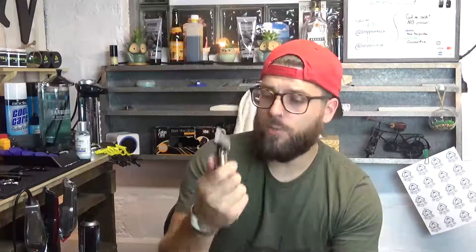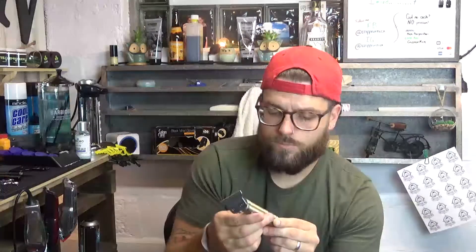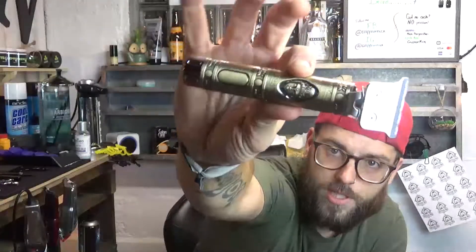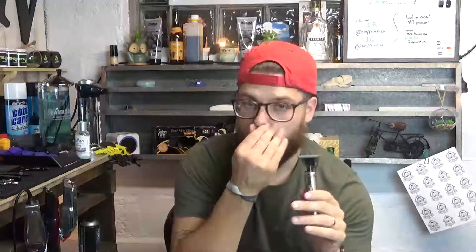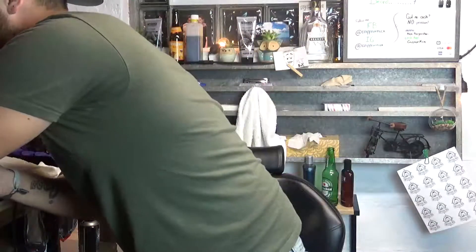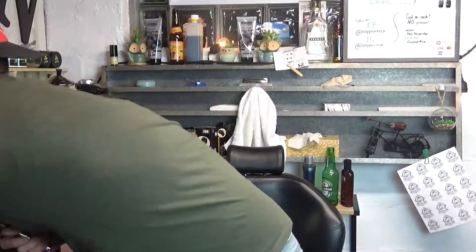The feel of it — it actually feels like a really well-made product. I want to say this is a metal body. It's got a cool little Buddha design; they actually come in a few different designs but I chose this one. It's got a good feel, it's already skeletoned out so when it comes to doing designs it's going to be a lot easier for you.